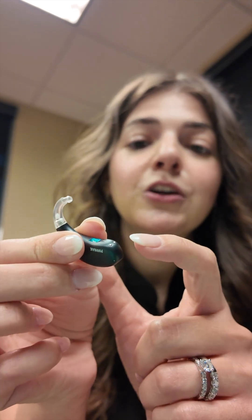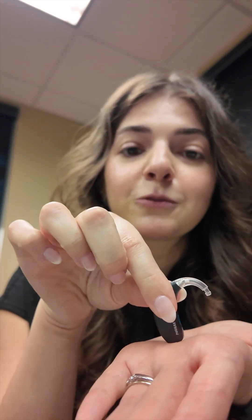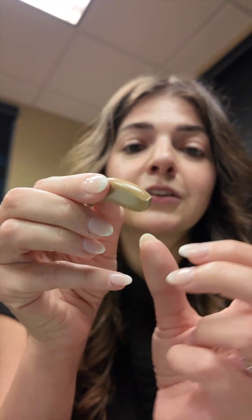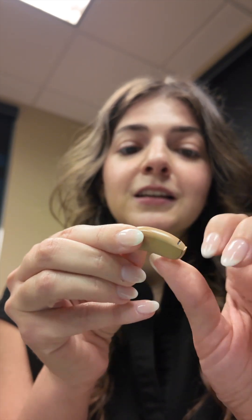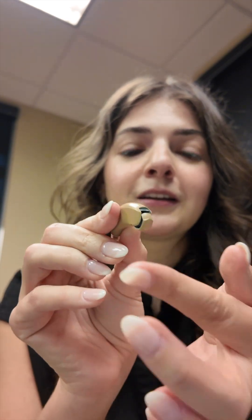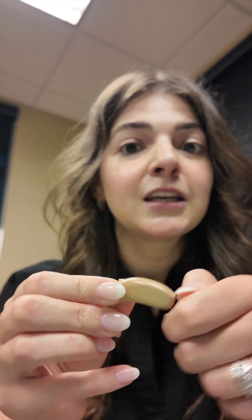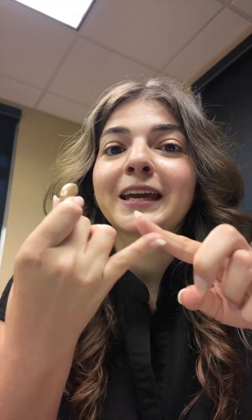At the bottom right here, if you have a rechargeable hearing aid, you'll have these three metal pieces — that's what sits inside the charger. If you don't have a rechargeable hearing aid, you might have a little door for the battery. If you can't open it easily, you likely have a tamper-proof door, which keeps the toxic batteries inside the hearing aid and away from kids, pets, and anyone else that might get into it.